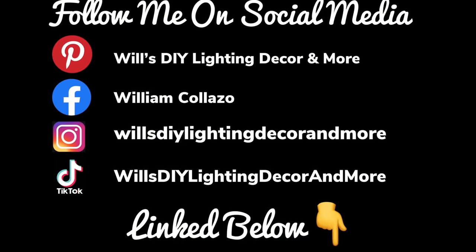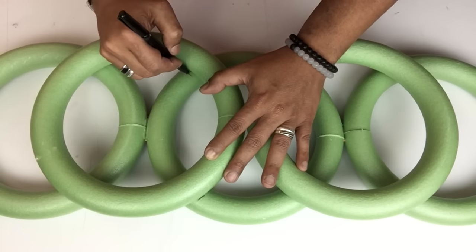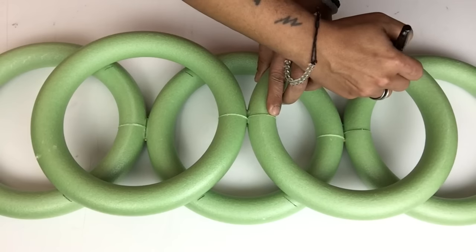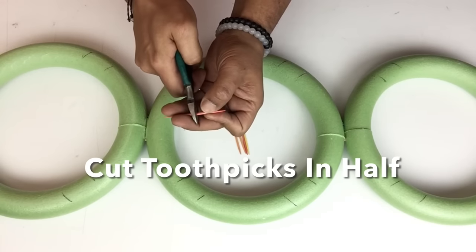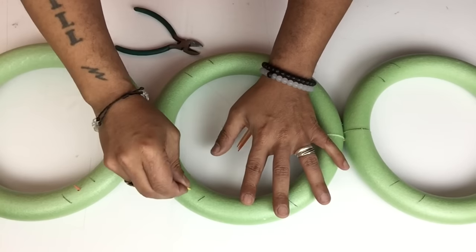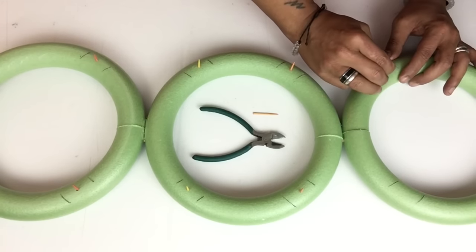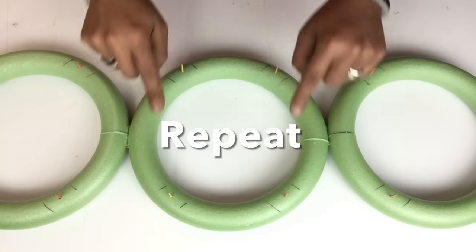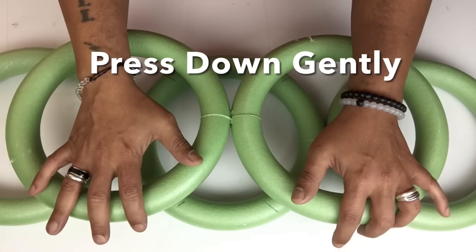Don't forget to follow me on my social media platforms linked below. Once I'm satisfied with the top two placements of the styrofoam rings, I'll mark my placements. Next I'll take toothpicks, cut them in half, and place them in the center of each marking. Then I'll take the top two rings and place them over the toothpicks and press down gently.